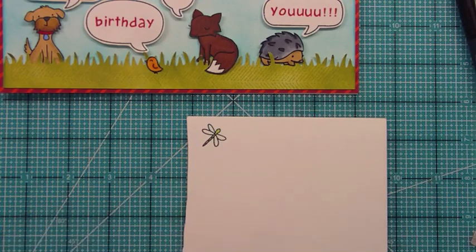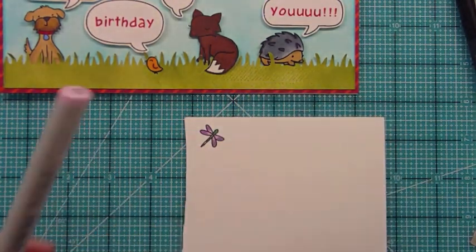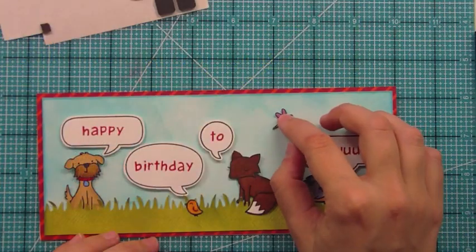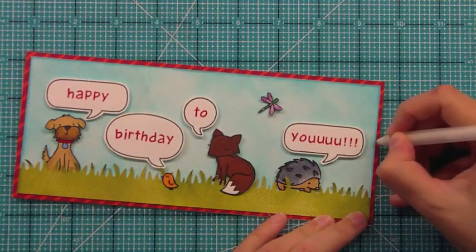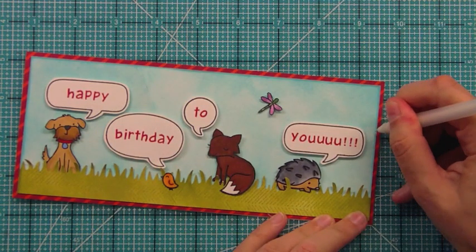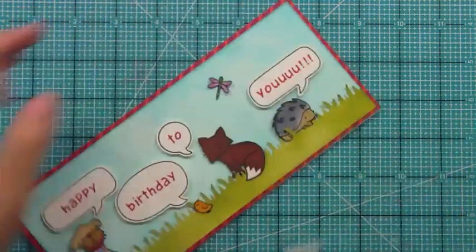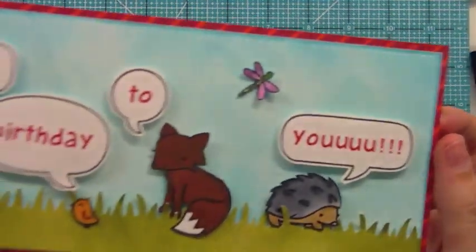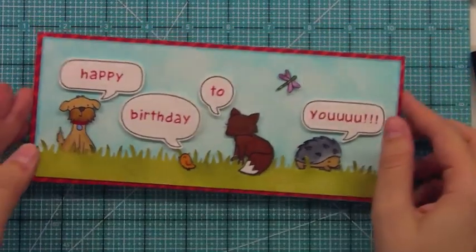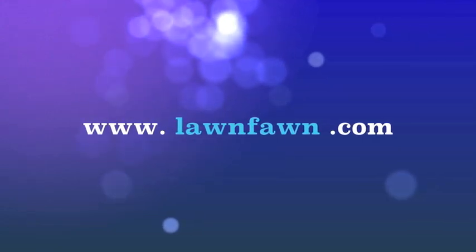I thought there was a little too much space at the top, so I'm adding this cute little dragonfly from Critters in the Forest. I just did some really quick Copic coloring with two shades of green and blue, and then a little glue dot behind him was the perfect addition to the card. Then I added some white stitching with a white gel pen at the end. It's really subtle, but it kind of finishes off the card and it helps match those white word bubbles too. I think this card would be adorable for any person of any age for their birthday — I think it would just make anybody smile. Thank you guys so much for watching and I hope you have an amazing day.